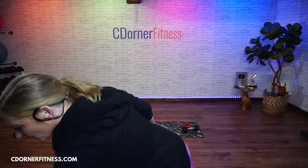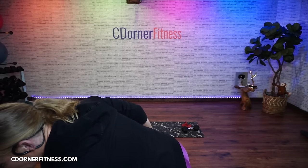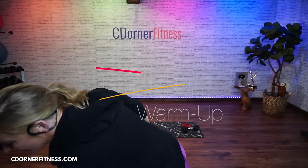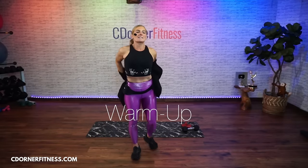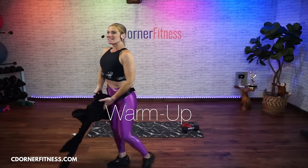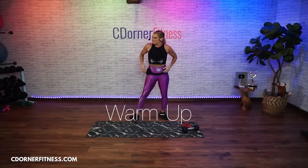Alright everybody, are you ready? We are ready. As soon as I get music playing, I'll be ready too. I have live workouts - this is live.